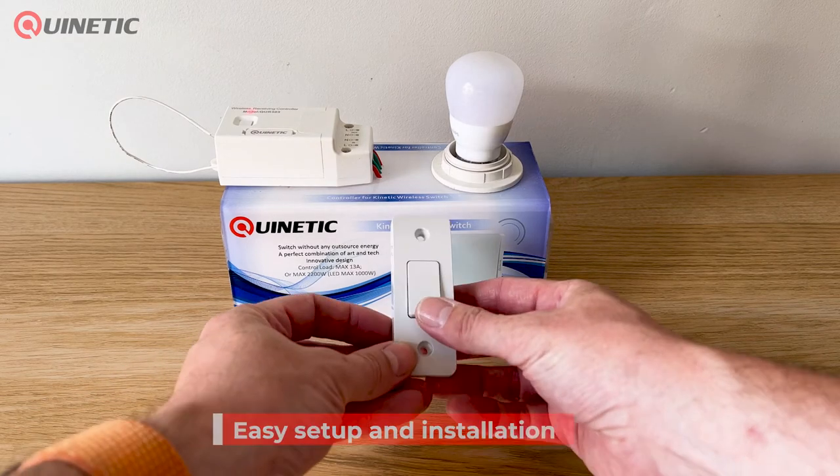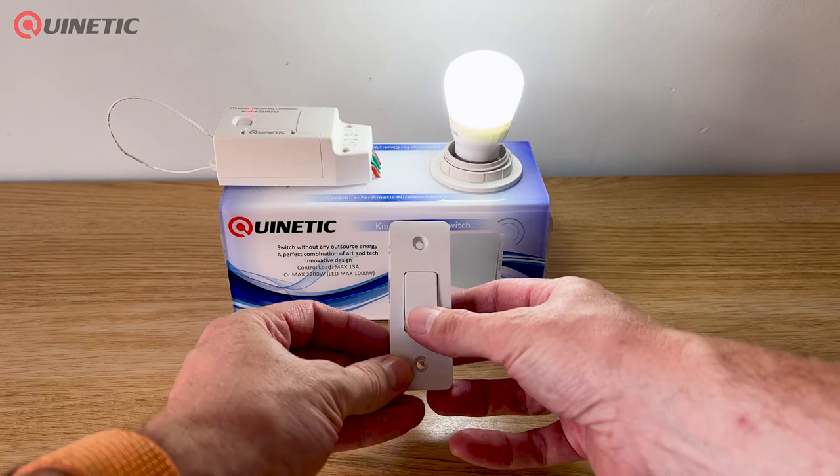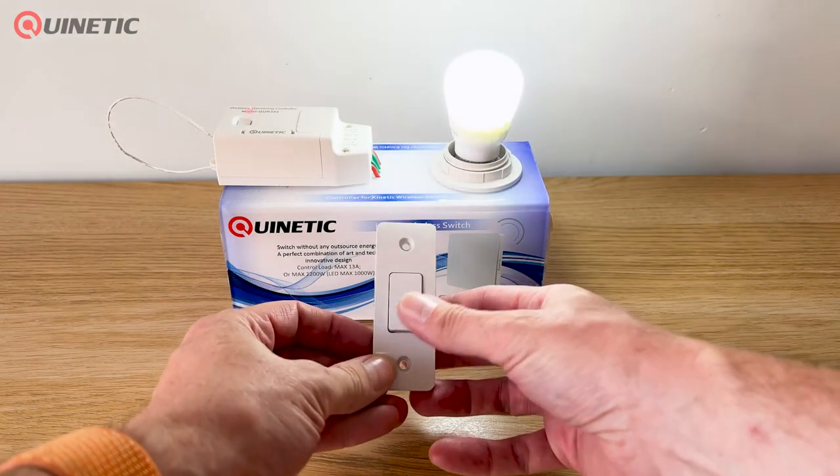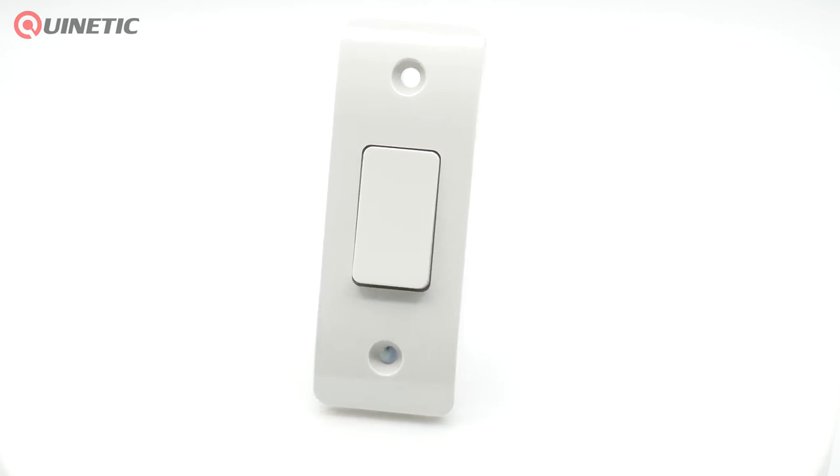It has a built-in micro energy generator so that when the switch is pressed the kinetic system transforms the movement into energy, that in turn transmits a signal to the receiver to turn the lamp or other load on or off.